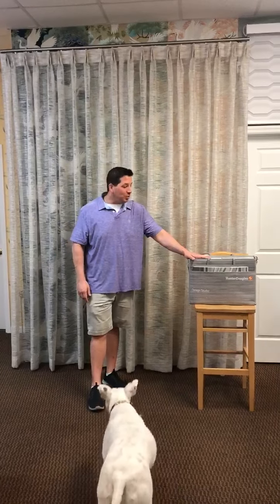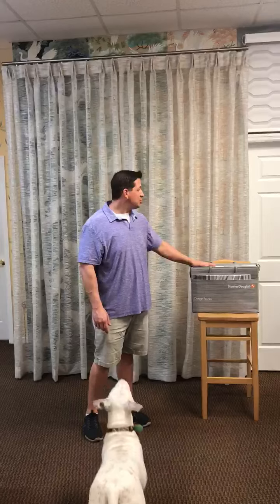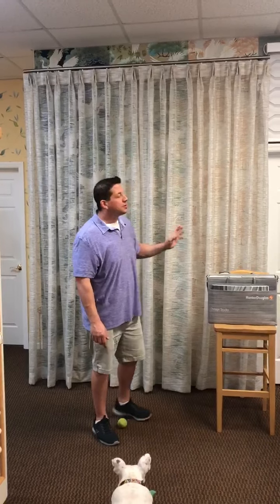Hi, I'm John with Liberty Wall Coverings and Window Blinds. Today I want to show you a new product for us — this is the Design Studio collection. Because we can do draperies, we can do Roman shades, we can do roller shades all out of the same collection.